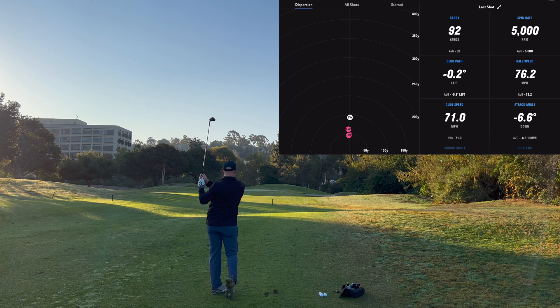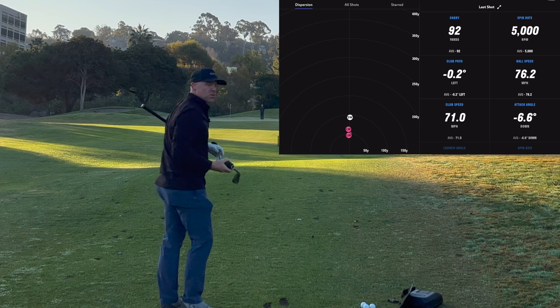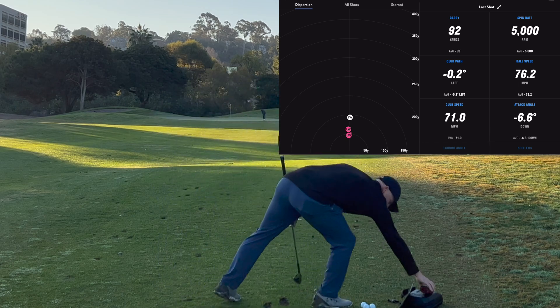Okay, that one's a little short. Got 92 on Full Swing and we got 93 to Derek, so within a yard is very, very good.